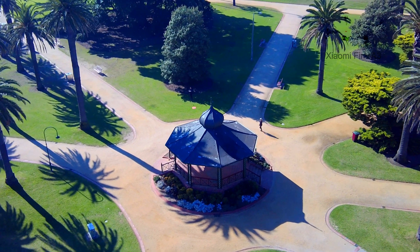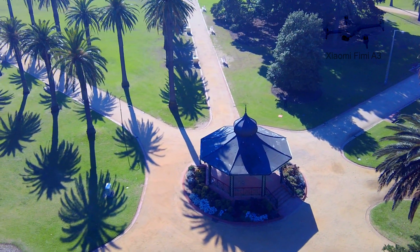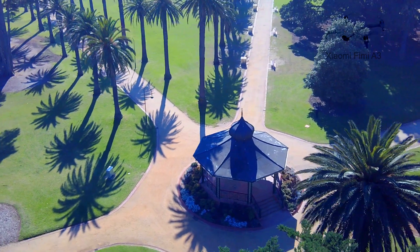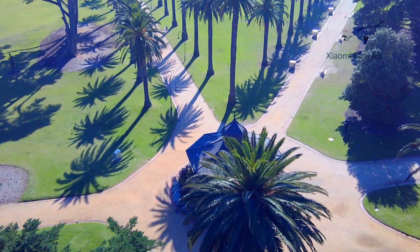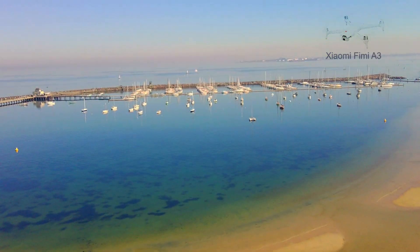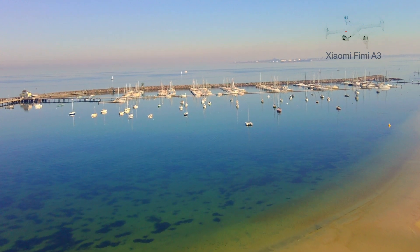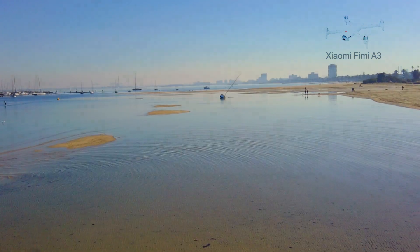I am flying this drone manually, however there are several smart flight modes such as orbit, follow me, selfie mode, headless mode, fixed wing, plus auto take off and land, plus return to home. In fact, I accidentally turned the RC off when I first took off, and the drone automatically returned home, so it's nice to know that this feature works.